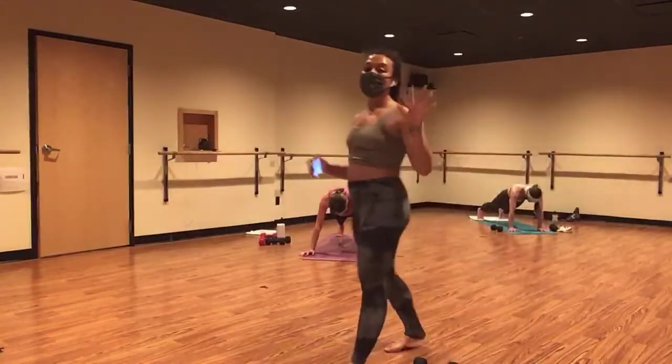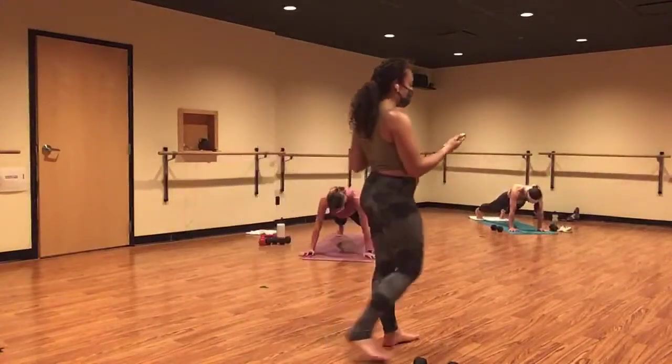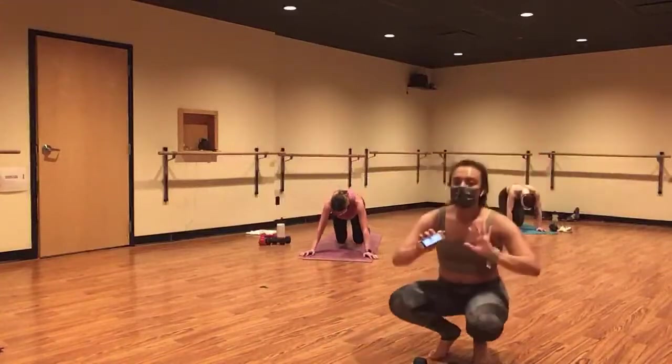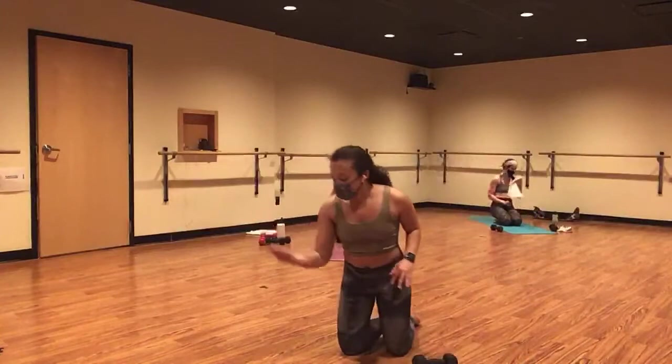Drop your knees in three, two, and one. Snowball — air high fives all around! Heck yes, we made it. Let's cool this down. Inhale, half mountain pose. Connect. Exhale, side body stretch over to the right. Inhale through center. And exhale, drop to the other side.